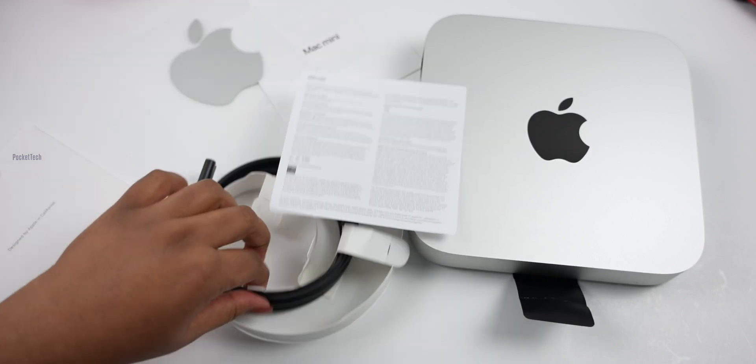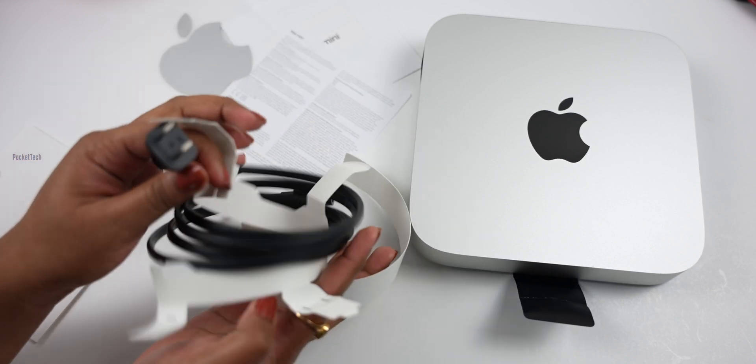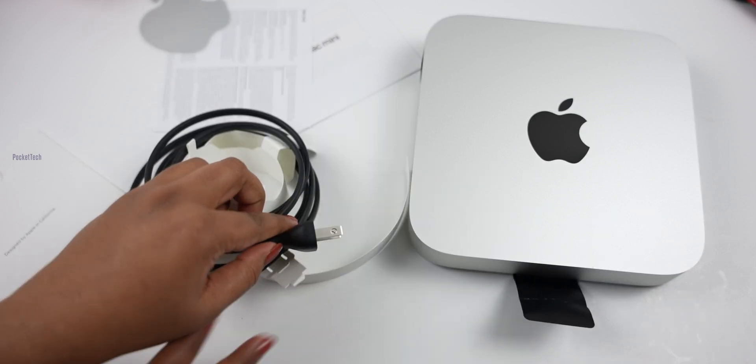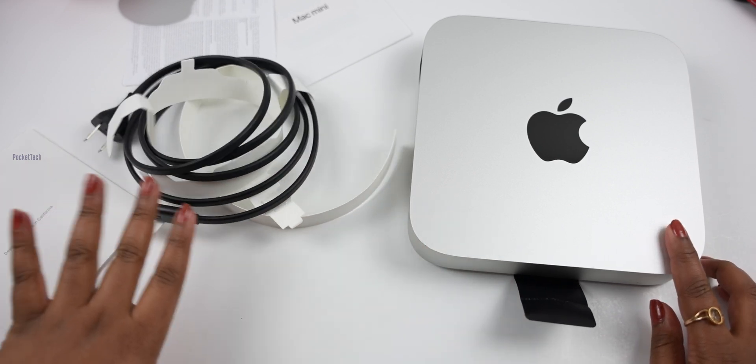And this is my Mac Mini charger. I will use a power plug-in. It is not a separate adapter — it is a direct adapter. Finally, this is the Mac Mini. Let me clean this off.